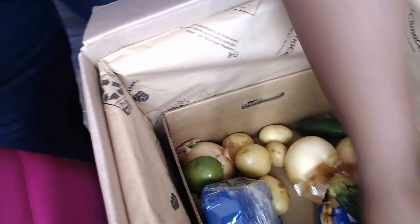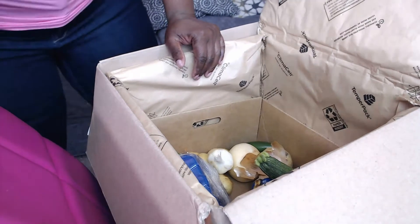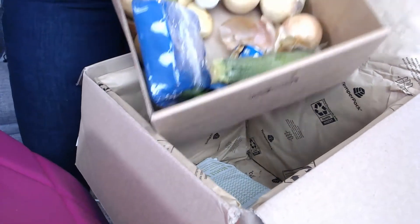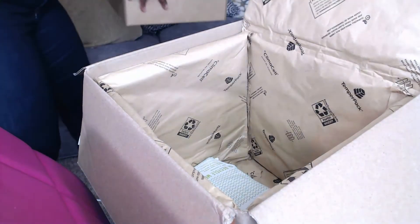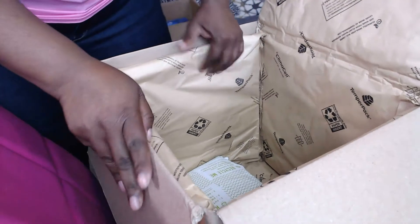Now what I normally do each week is I literally just put this box inside of the refrigerator, pull it out when I need it, get the things I need, and keep it moving.